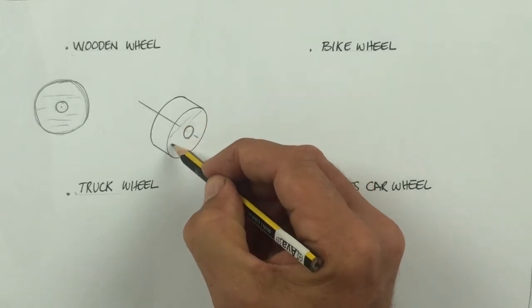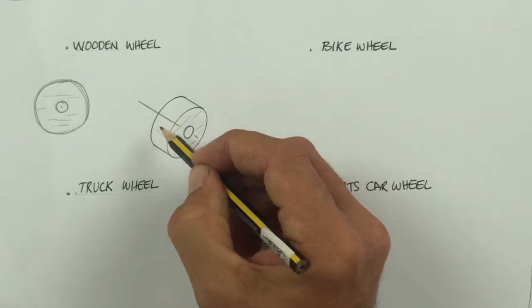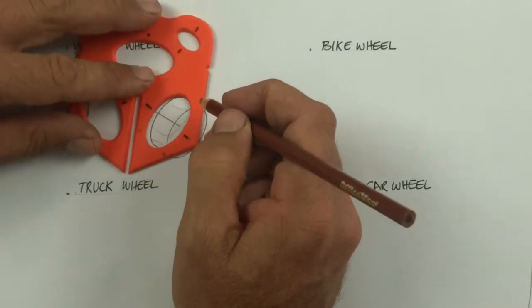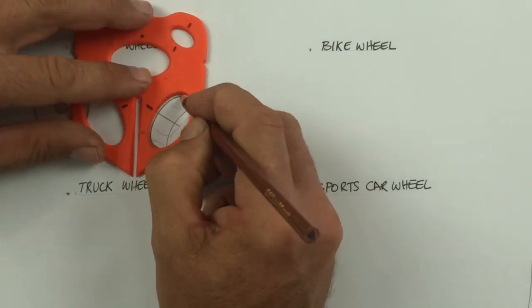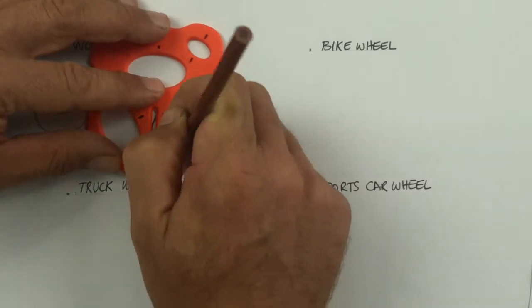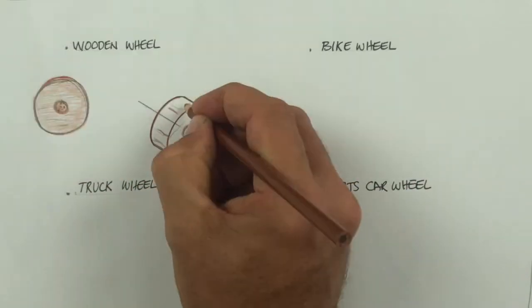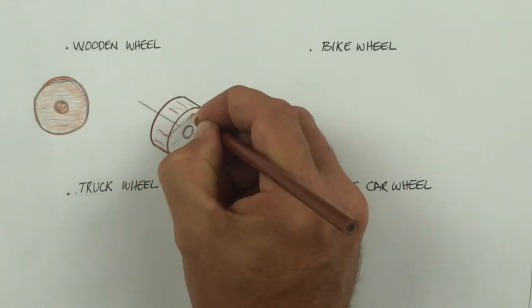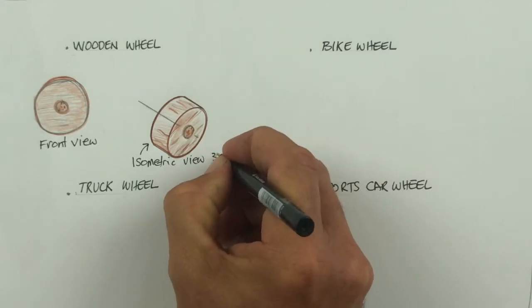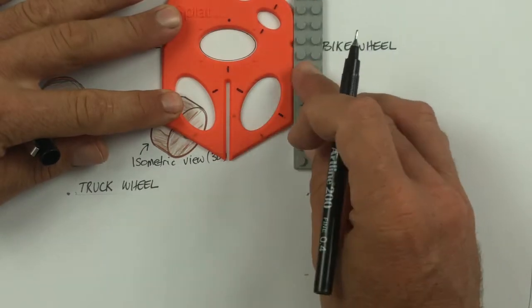It looks pretty much like a cylinder until we add a little bit of wood grain — now we're looking at a wooden wheel for sure. You can use the splat to darken in the outsides of your drawing. Remember the darkest line is right around the outside; we call it the cutting line. Add a wood grain — don't get too carried away, a little bit's better than too much. So there's my isometric wooden wheel.